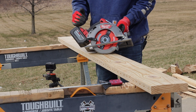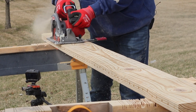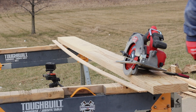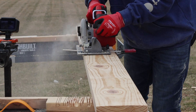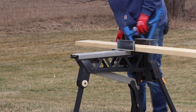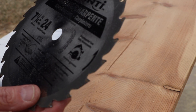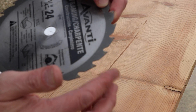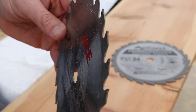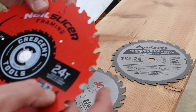Now we've got the Crescent Nail Slicer in with another fully charged battery. Starting out real fast — just a little bit of tear-out. Let's take a look at each blade after going through 150 nails. The Avanti still has some life left — there's a little bit of an edge, not real sharp. The Ace is a little more blunt. And the Nail Slicer still has a little bit of an edge on it.